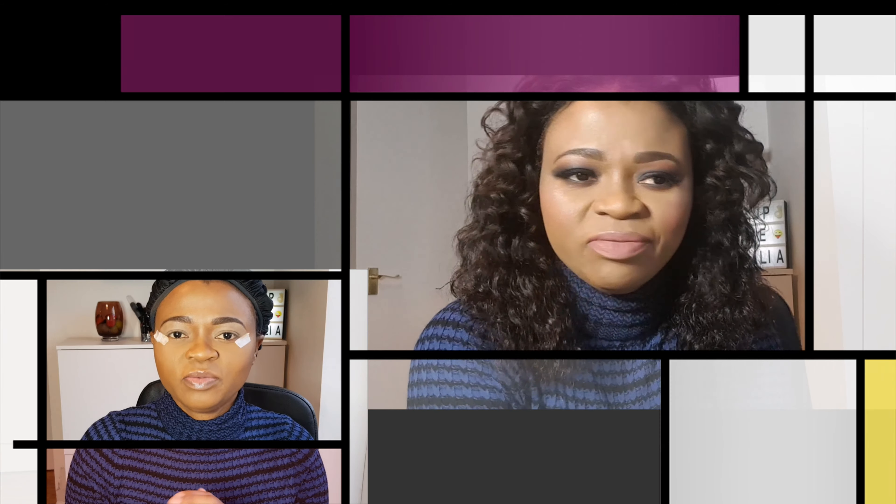Hey guys, this is the final look of today. My camera stopped recording and I lost a big part of the video — it was basically when I was doing the bottom lashes. Anyway, this is the final look! If you like this look or want me to create something similar by twisting the shades around, leave a comment below and I will get back to you. If you haven't subscribed to my channel, please subscribe as soon as possible.